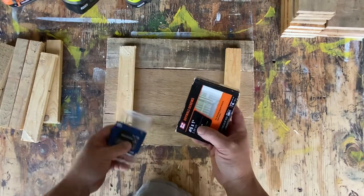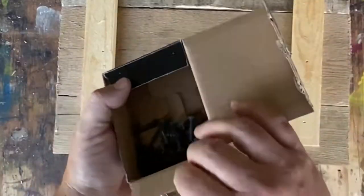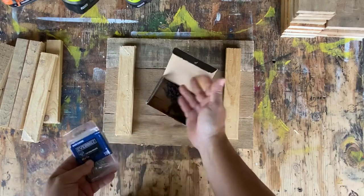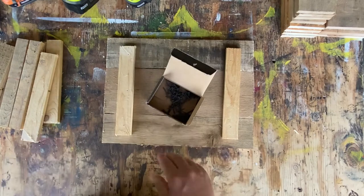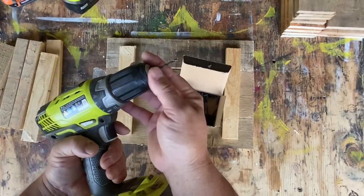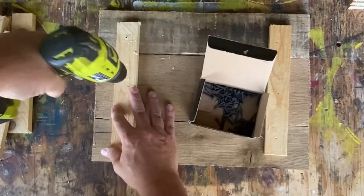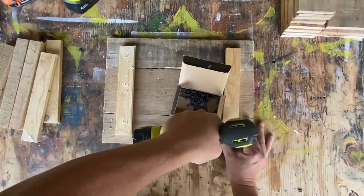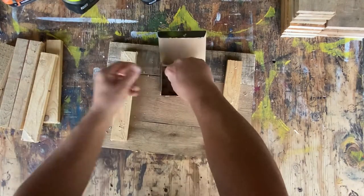Now we go back and reinforce it with some one-inch wood screws. We've got some drywall screws here that I typically use — if you don't have those, just some one-inch wood screws are fine. We do want to drill a pilot hole first, because if you don't, you'll split the wood. Now we'll put the screws in.